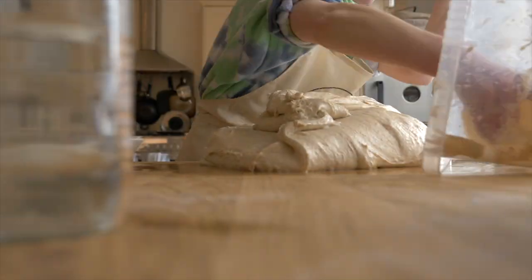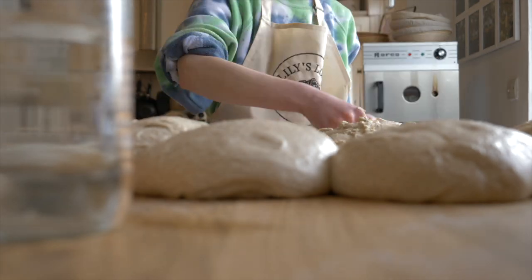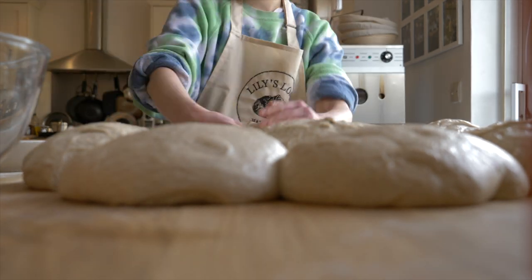Hey guys, it's a bit later in the afternoon now and my bulk fermentation is done. All of the dough is resting overnight in the fridge. It was a bit hectic here at lunchtime when I was shaping — the dough was fermenting from about 10 a.m. until 1 p.m. All I do is pour it out of the container, divide it into however many loaves I'm doing, shape it once, let it rest for about five minutes, then properly shape it again, pop them into their baskets, do a little stitch at the end to make sure that seam is really tight, and then pop them in the fridge overnight. That's them done for the day.